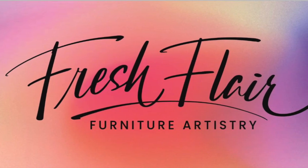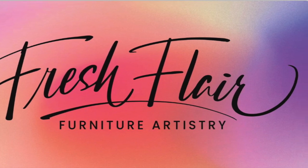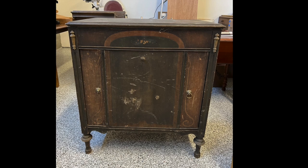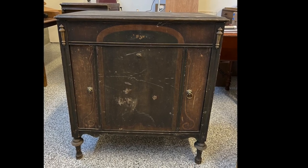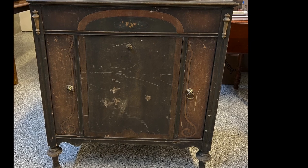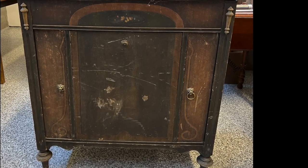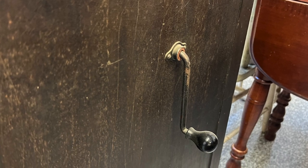Hello everybody, it's Annie again from Fresh Flair Furniture Artistry. We have something really old today. This will be an interesting one, a little bit challenging because I don't do phonographs and I don't do restoration. So if you're here to see something restored back to its original beauty, you might want to go watch a different video. But this one is a Columbia Viva Tonal Model 710 phonograph.